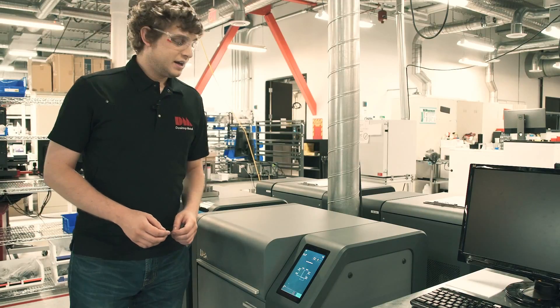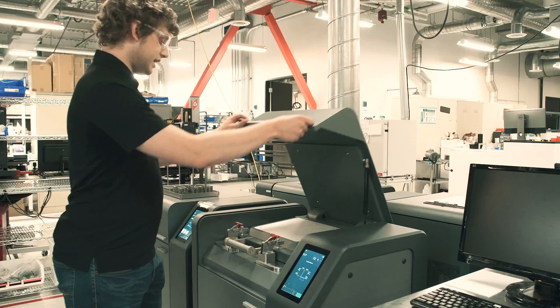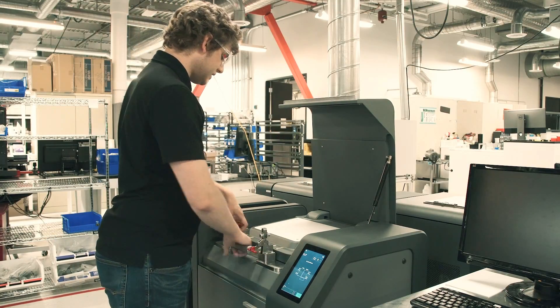So I'm over here in front of the de-binder and I need to put my parts into it. I'm going to open up the lid and then there is a secondary sealed lid, so I'm going to undo these two locks.